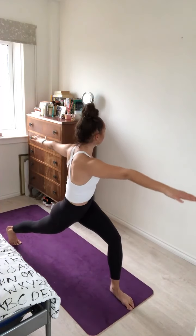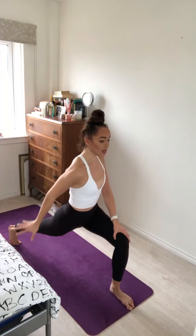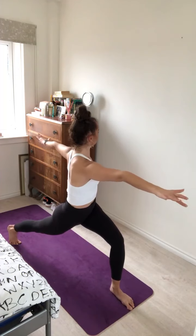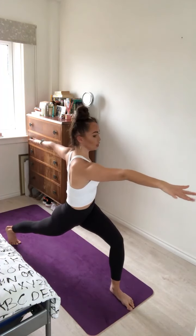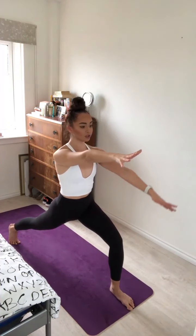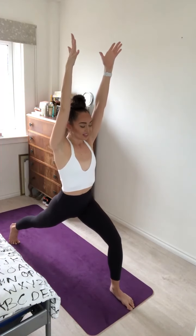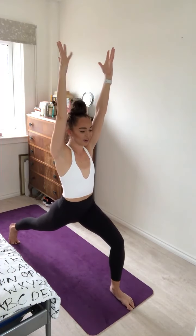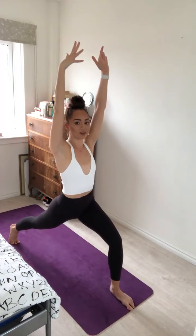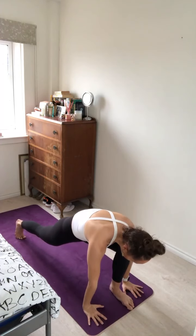Exhale here. Inhale, really squeezing through the thighs. Coming up for a high twisted lunge — strong bend through the front leg, knee directly over the toes, long straight right leg, keeping the twist in the back. Feeling the energy in opposite directions through the fingers. Inhale, sweep the left arm down and forward, twisting the torso to face the front of the mat. Reach the arms up for a high crescent lunge. Squeezing the thighs together, feeling really grounded into the earth. Inhale and exhale.